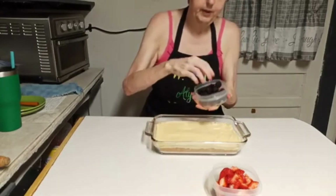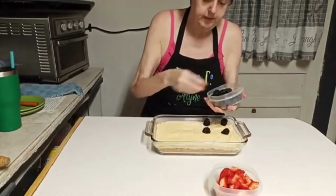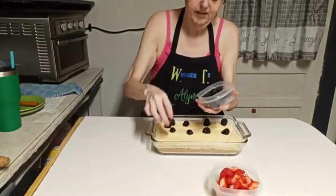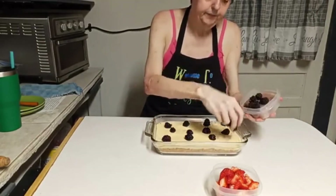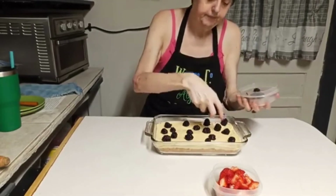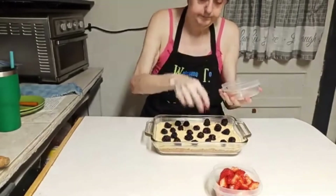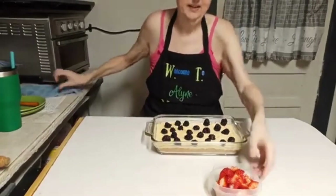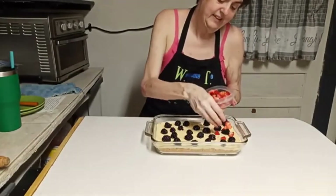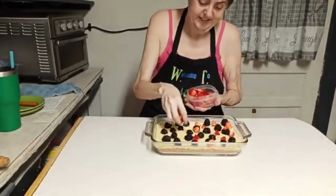Now it's time for the fruit. I'm just going to take and drop my blackberries randomly on here. When I did the original with blueberries, I just spread them all over it, but since I'm adding strawberries too, I'm just doing random dropping. I'm going to have to put this up there with that black cherry cheesecake — it might even beat the black cherry cheesecake.